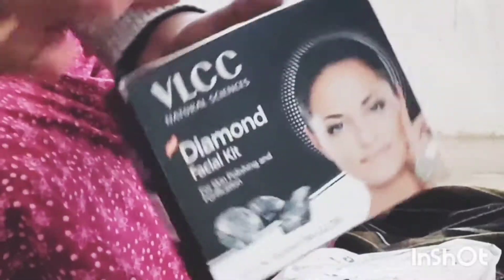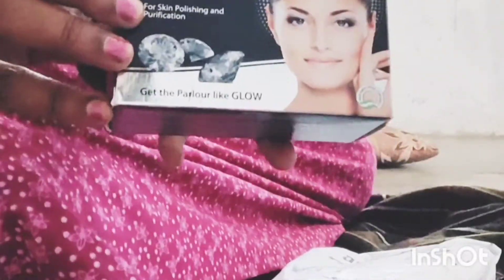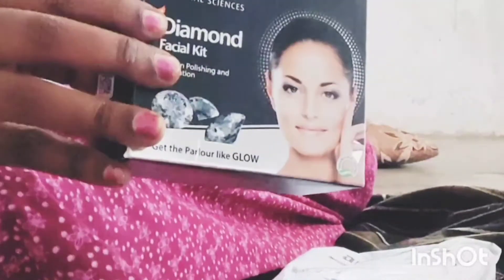I am using VLCC Diamond Facial Kit. I am going to use the machine. The price is $3.60.